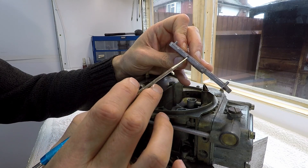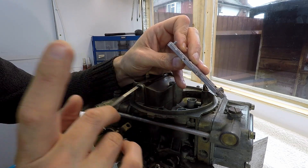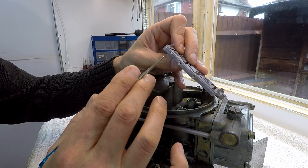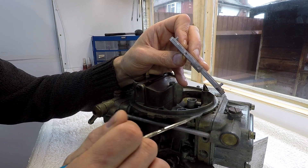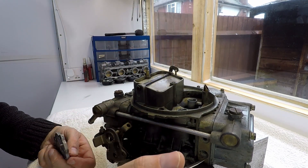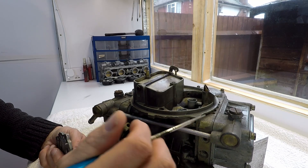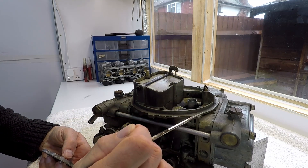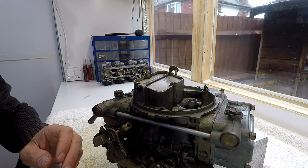Normally the 4160-style Holleys have what's called a metering plate, and basically the metering plate has fixed orifices — these are your fuel passages right here. Now, can you vary a metering plate? Technically you could drill it out, which is equivalent to putting in bigger jetting. But on metering plates this is a one-way street — once you drill them out, that's it. With a secondary metering block, you can change jetting down and back up — you just swap the jets.